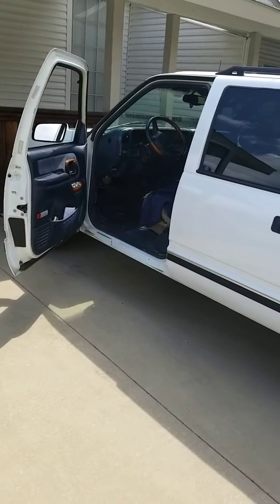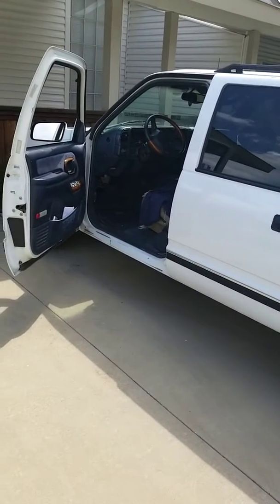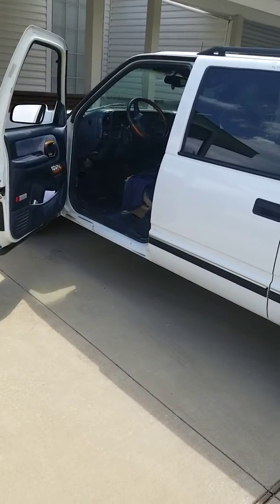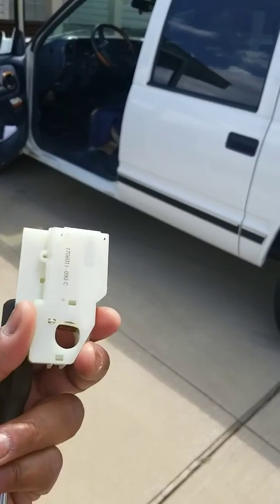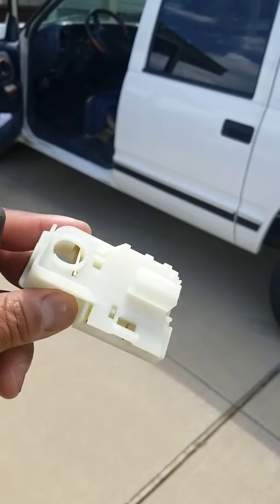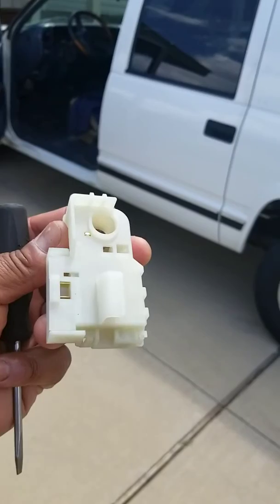Definitely need them out here in Dallas because, man, no shade thrown, but truth of the truth, people out here in Dallas can't drive to save your life. Definitely want to stay prepared. I bought a brand new brake light switch. I got this at my local parts store — this is actually made by Borg Warner. It's about $14, $15 at a local auto parts store.